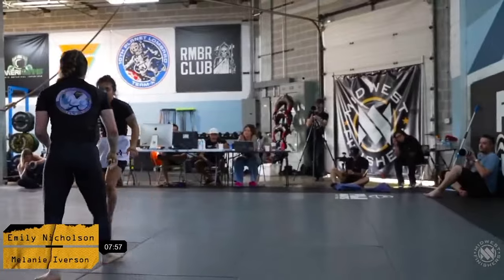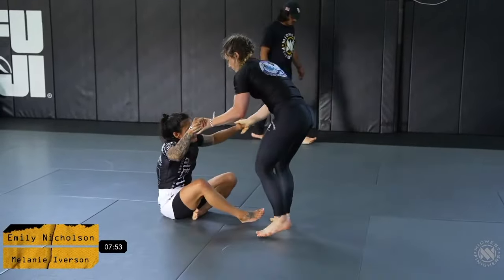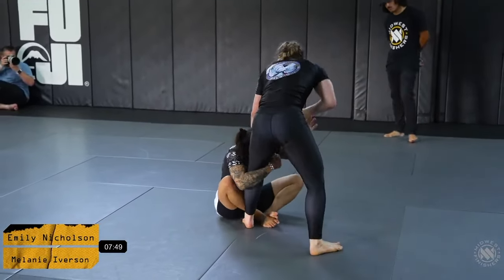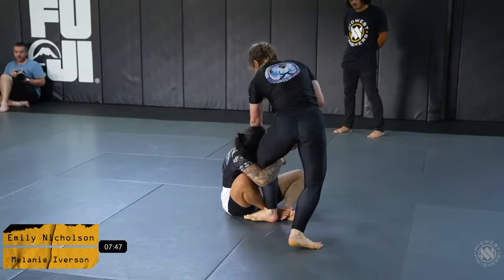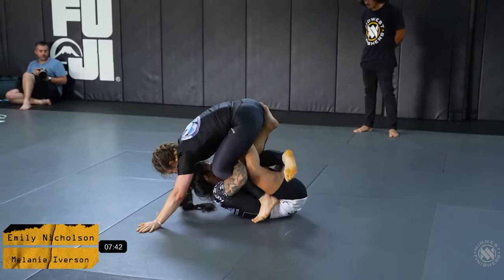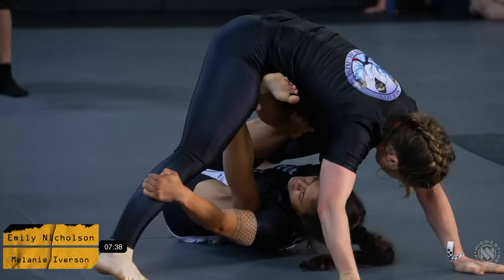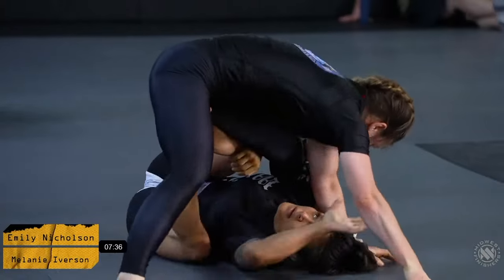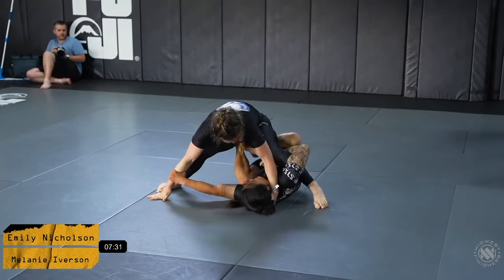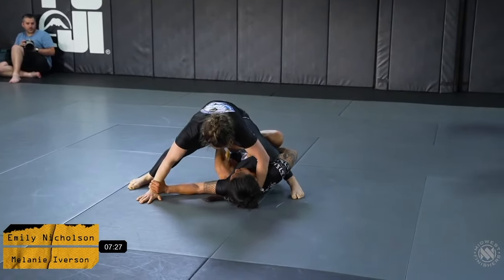Mel is defending and looking super comfortable with that single leg attempt. A very nice wrestle-up from Emily as well. The ladies re-establish a bit of a shin-to-shin connection from Emily, and Mel does a really good job at stepping around that shin.